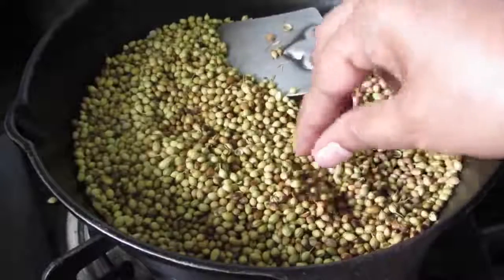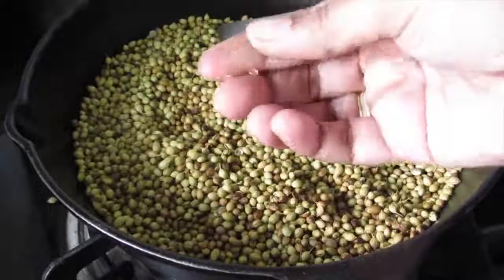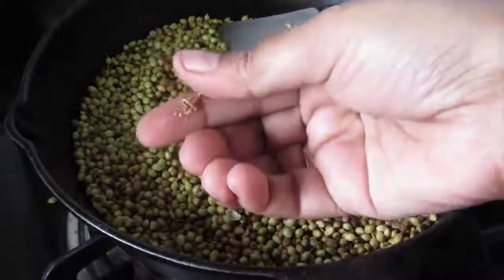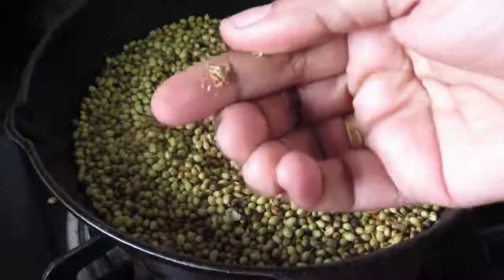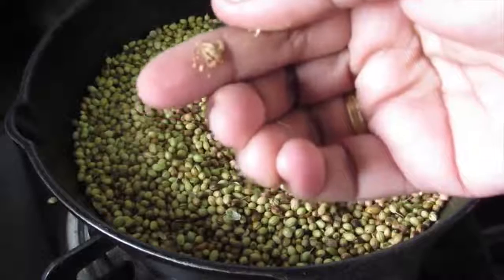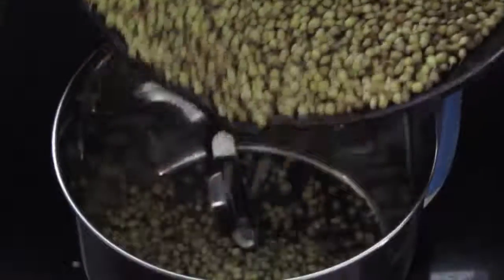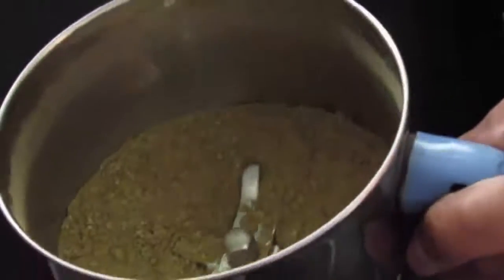Just take a seed between your fingertips and lightly press it. If it cracks and splits, the seeds are roasted and ready to grind. Allow this to cool down lightly and then transfer to a dry blender and grind it on high speed for about one and a half to two minutes.